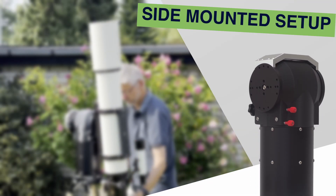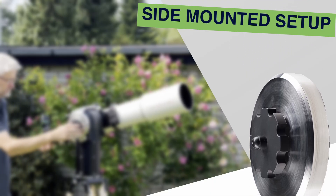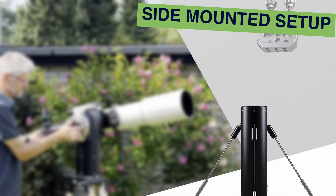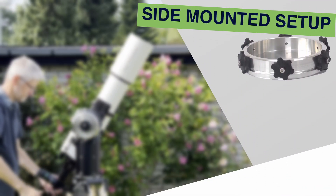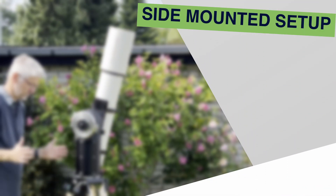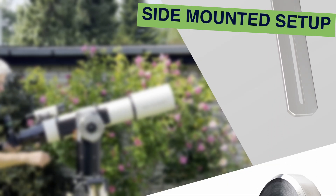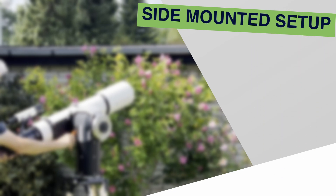The TTS-160 Panther Lite mount head. A vertical balancing bracket. A counterweight. A Losmandy or Vixen saddle. A pier or tripod. A pier adapter. To use the exclusive comfort balancing feature, you'll also need a counterweight arm and an extra counterweight. We'll cover comfort balancing at the end of the video.